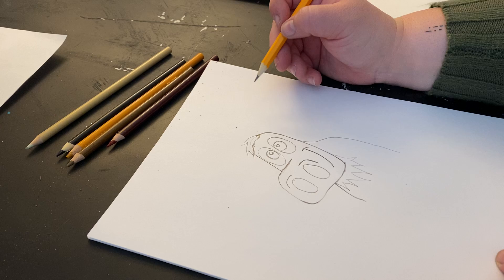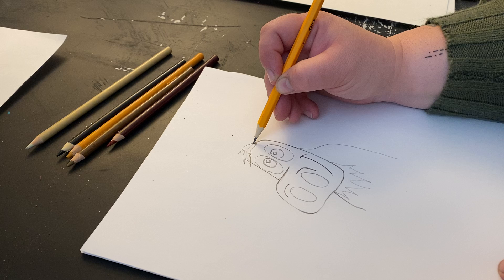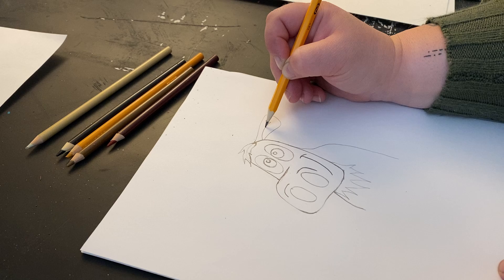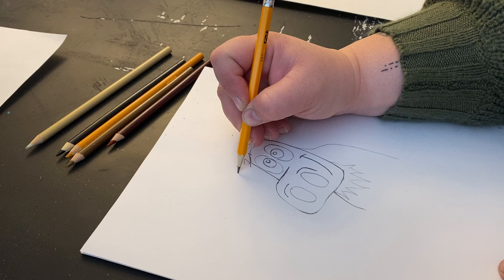So now let's draw on his ears. You're going to start where the top of his hair is here, and just nice and big because moose have big ears. And draw another little curved line in there — that's going to be the inside of his ear. And draw another one on this side too.